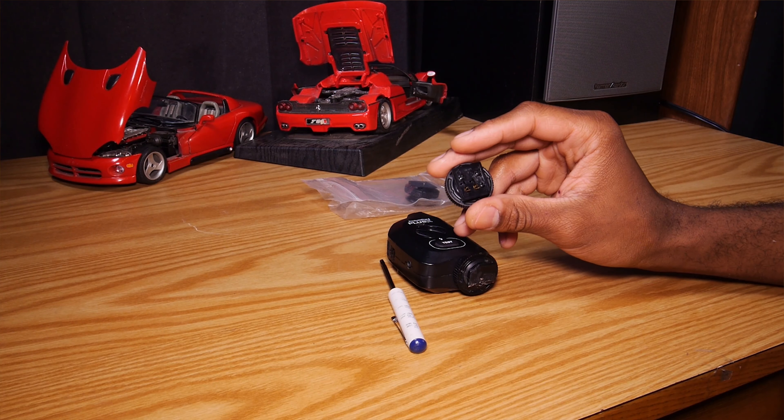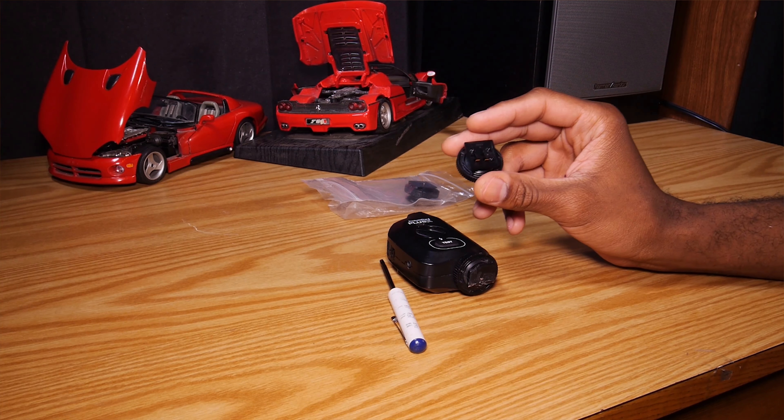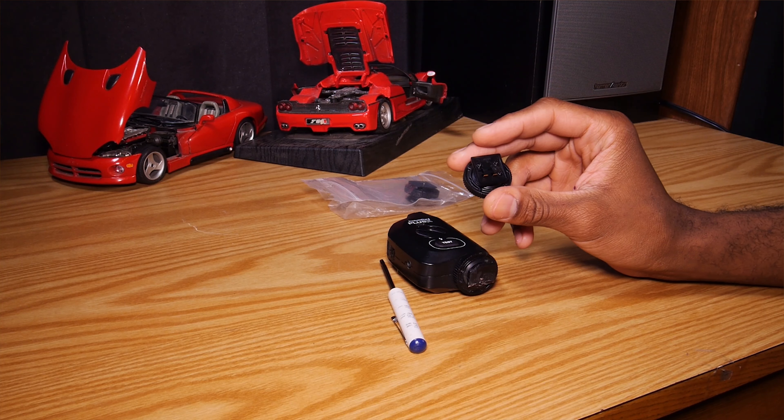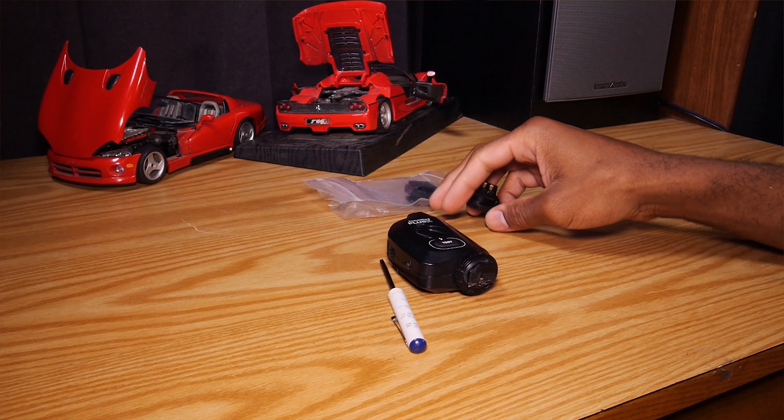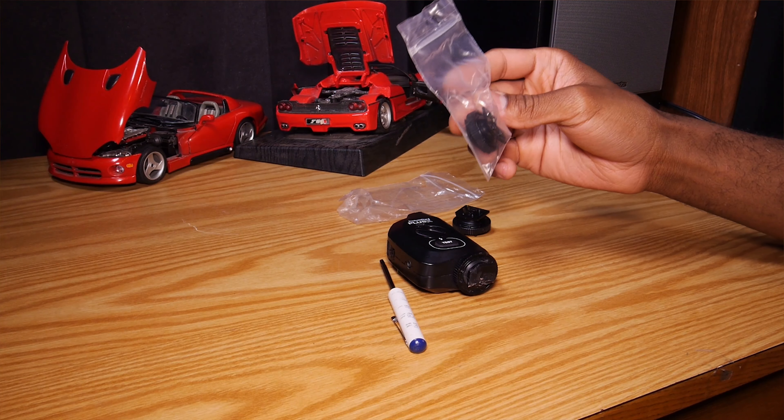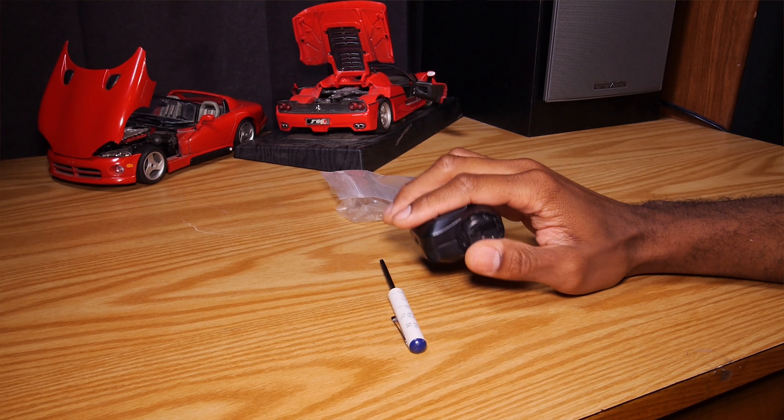But that's what Pocket Wizard wants — they want you to buy them again and again. You can buy these at the Pocket Wizard website. You can just Google 'Pocket Wizard parts' and it'll probably pull up. It's probably one of the most sold things for those people who do know how to fix it.